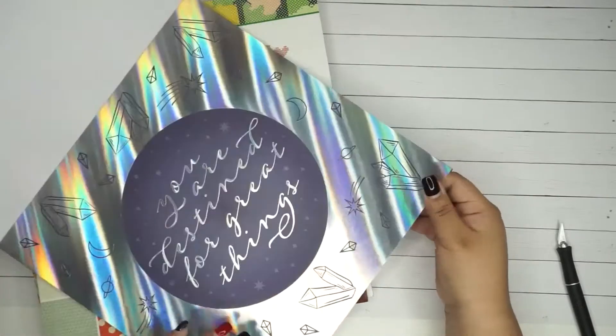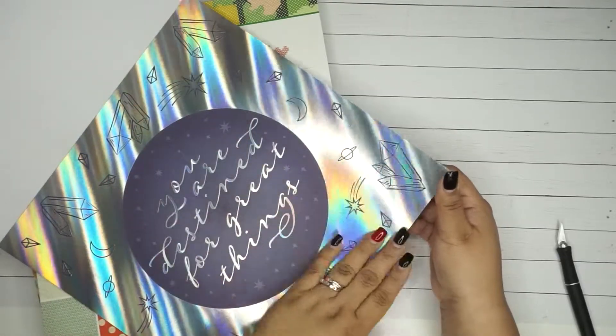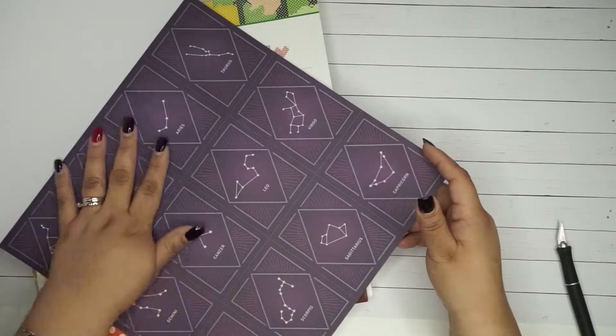Oh look at this one, this one is really cool too. But then it goes back to - what do I do with this? I could cut this out and use these pieces, I could totally do that.